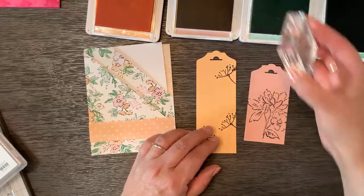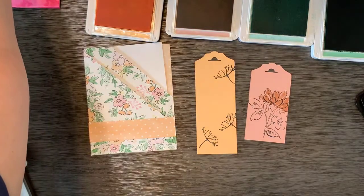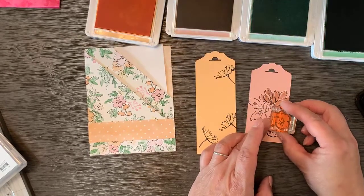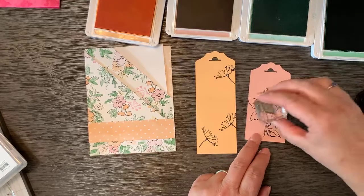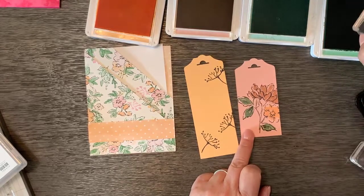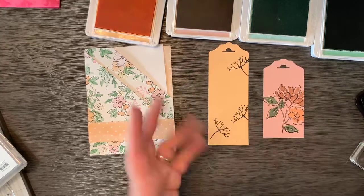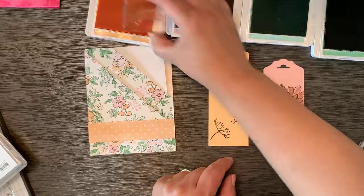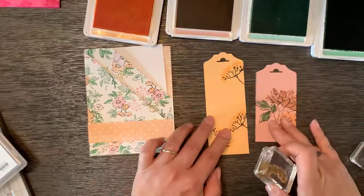I don't know how often you actually stamp on colored cardstock, but it's really fun and very pretty. We're going to do blush blossom for that piece, then the flower in pale papaya, and the leaves in mint macaron. Isn't that pretty? It just kind of looks totally different than stamping on white — it's very pretty. The little tops will stamp in pale papaya.